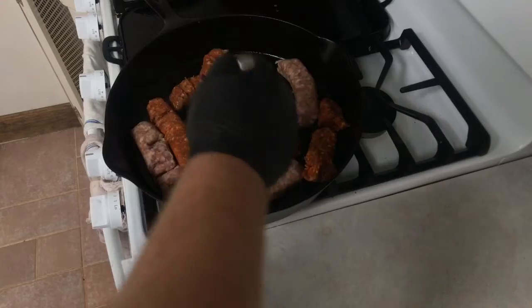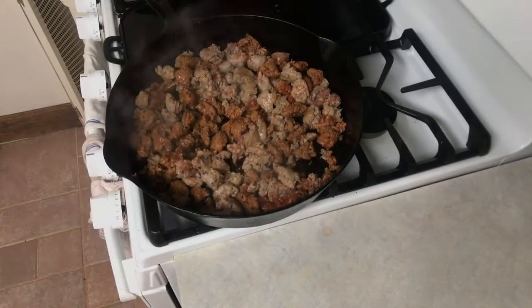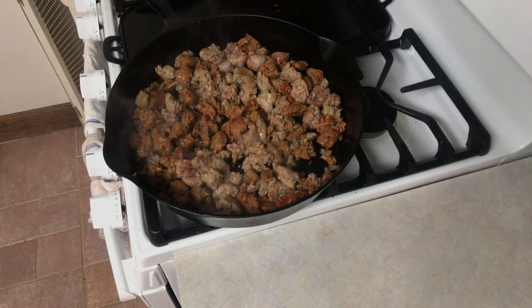Once you get all the sausage links into the skillet, go ahead and start chunking them up. Make them into a nice big chunk grind like this, then go ahead and let them cook through.